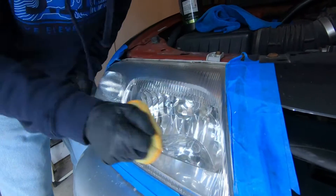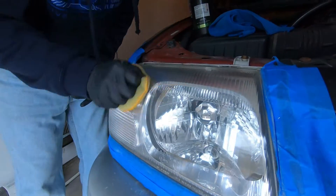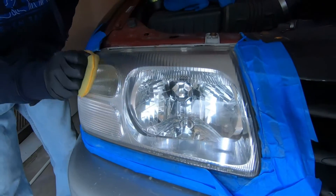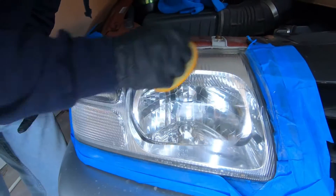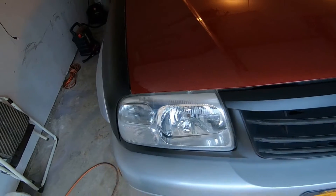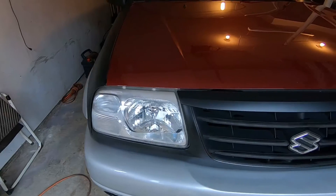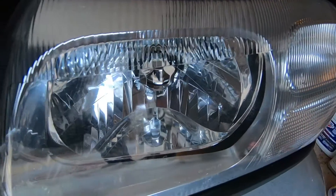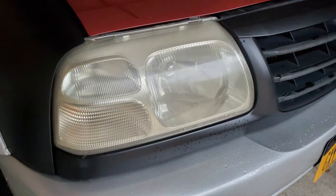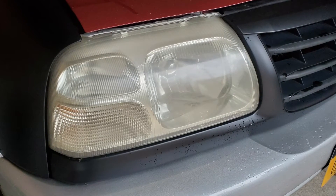We were going to use a Rust-Oleum Wipe New product, which is kind of a permanent sealer for headlights, but it was supposed to rain and it has to cure away from water. So instead I put some Jeskar Power Lock on there, which is a three-month polymer sealant, so it'll protect them until it gets a bit warmer out.